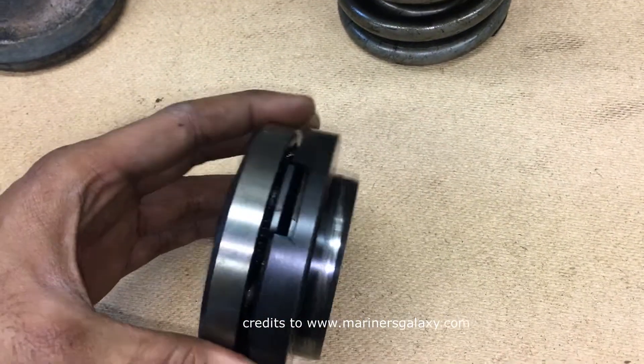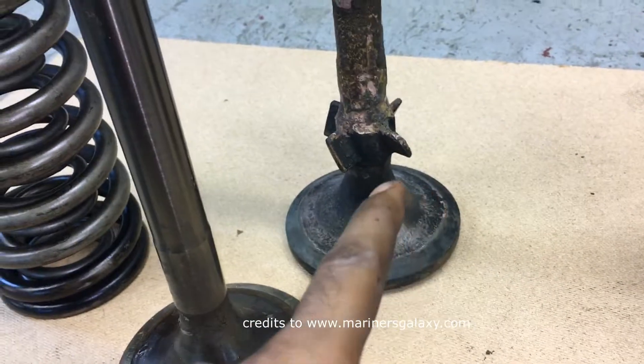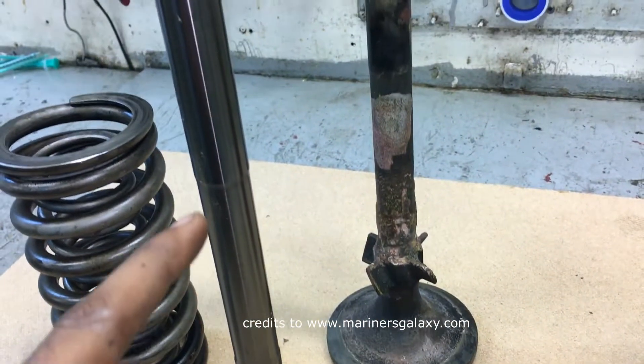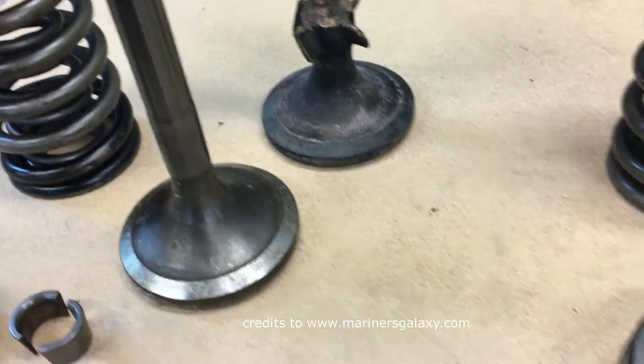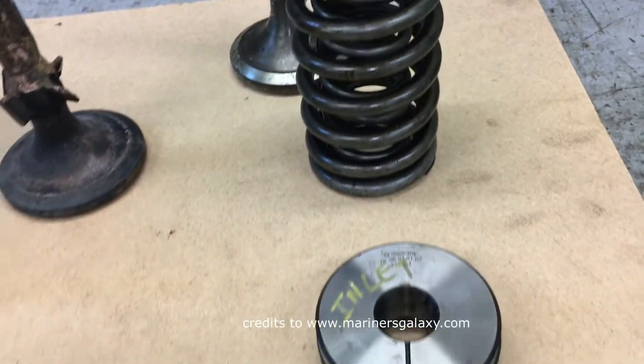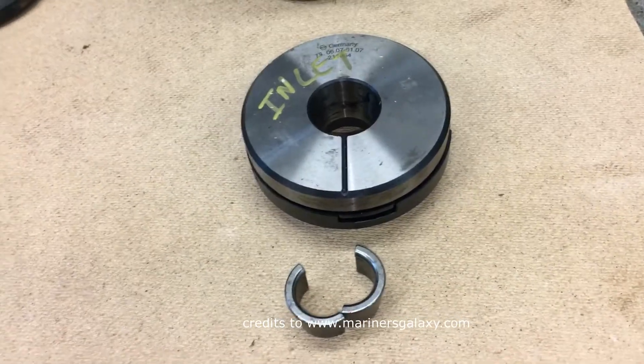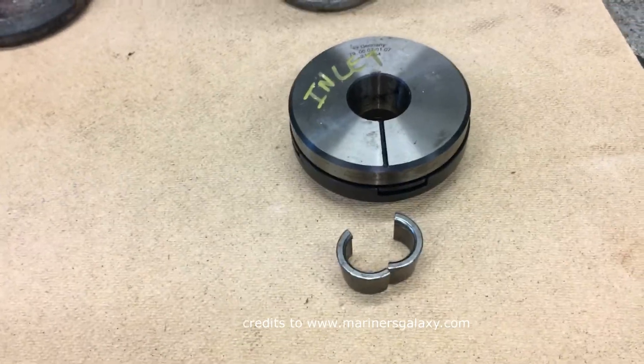Now this is the inlet rotor cap, and this is much more interesting in its working. This is the spindle — you can see the difference between inlet and exhaust: there are no rotating vanes on the inlet spindle. The springs are the same as the exhaust valve, and you have a locking collar for the inlet valve as well.